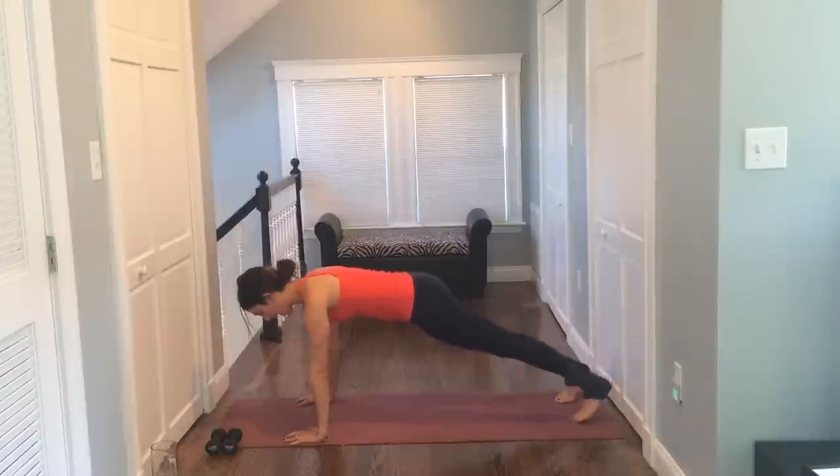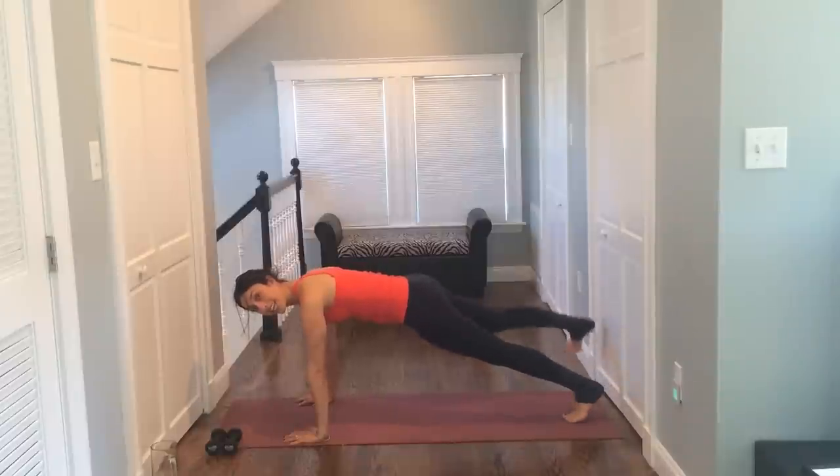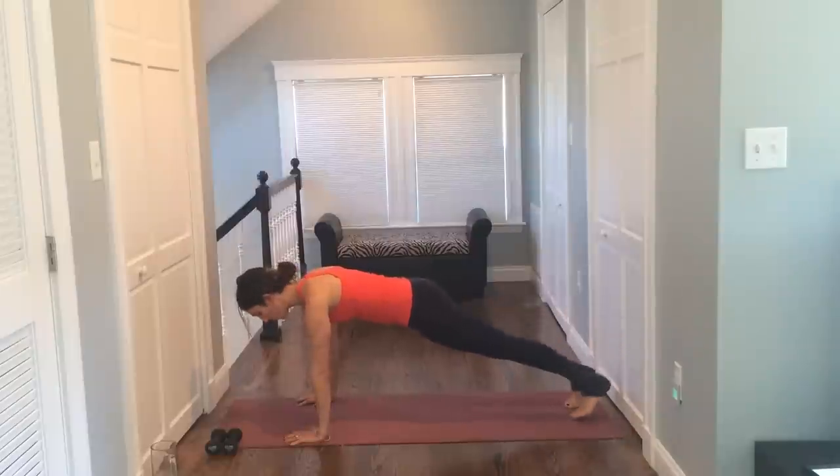So we take it right and left. Lift and lift. As you lift, squeeze into the butt. Try to keep your body nice and neutral. Don't shift side to side. You take it eight, seven, six, five, four, three, two, and one.